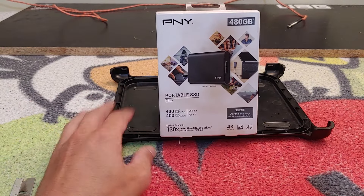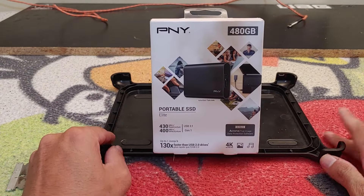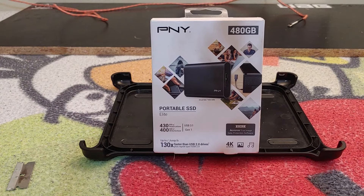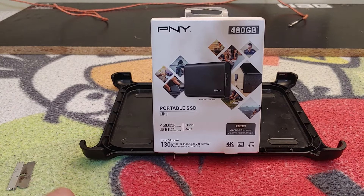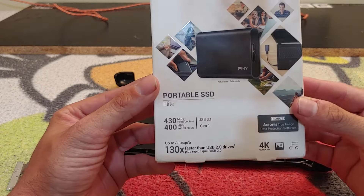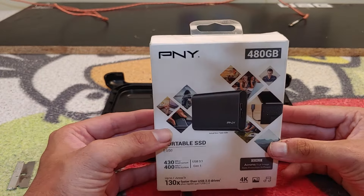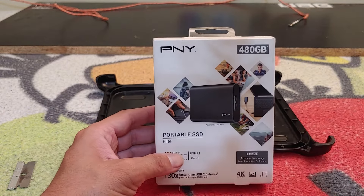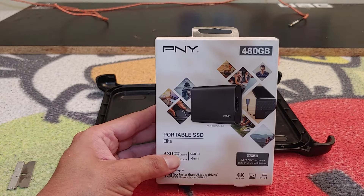What's going on ladies and gentlemen, my name is Nick Bartell, editor-in-chief for Techno Warriors TV, and welcome to another unboxing video. Today we're going to be taking a look at the PNY Elite portable SSD, which comes in 240, 480, and I believe 960 gigabytes.